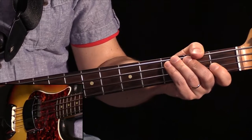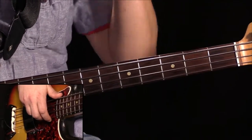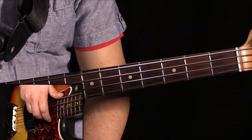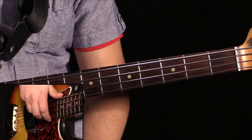Tämän biisin A-osassa liikutaan E-mollimaisemassa. Lähdetään E-stä, eli perusäänestä, sitten meidän pitää liikkua viidennelle asteelle eli B:lle ja neljännelle asteelle eli A:lle. Jamerson tekee sen kromaattisten äänenkuljetusten kautta.